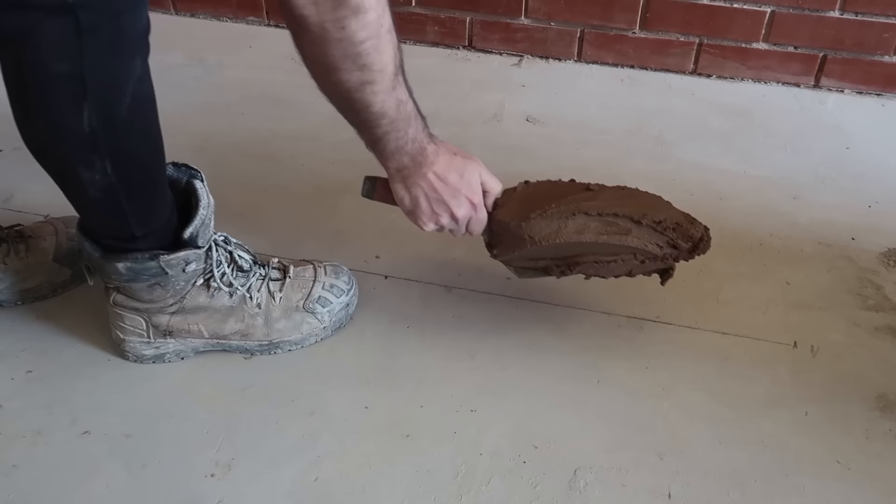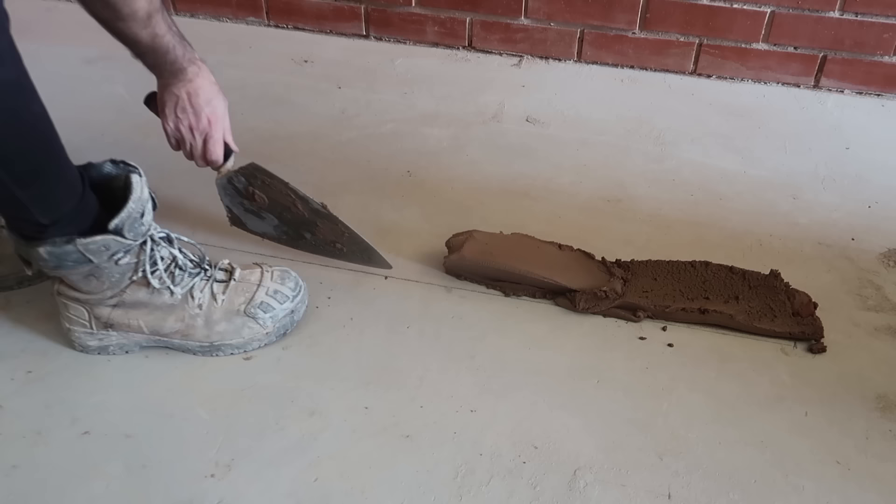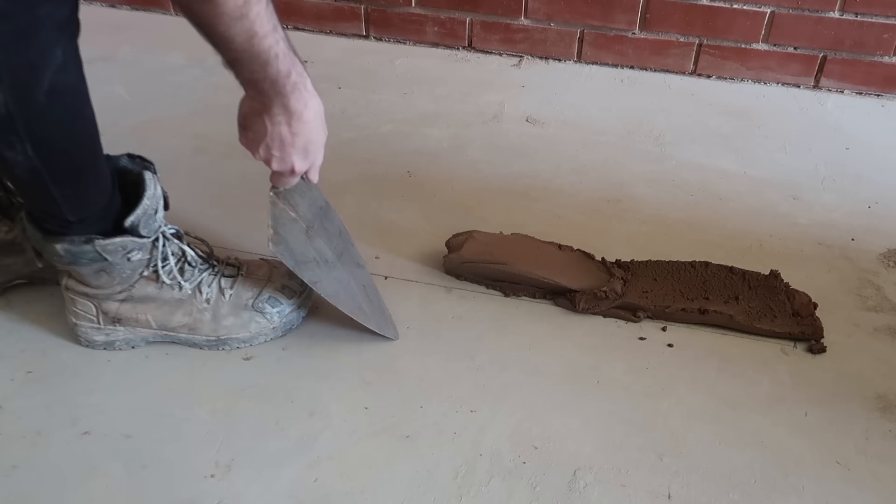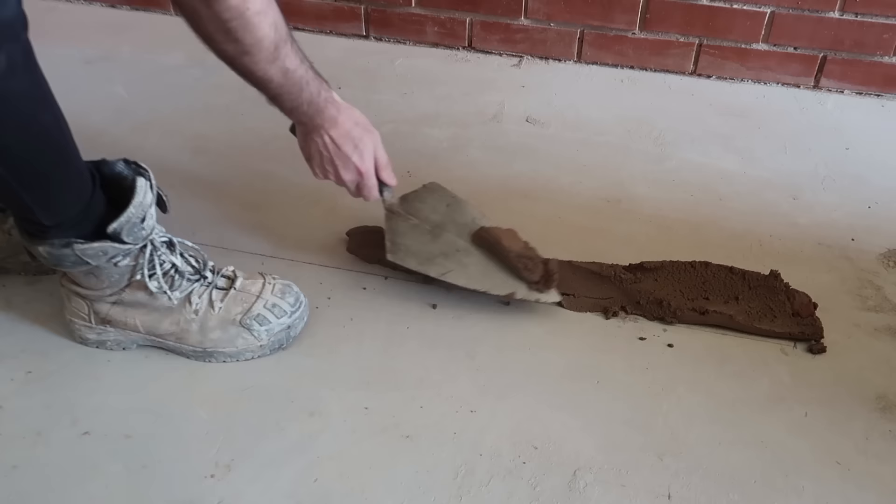We're going to spread the mortar, scraping the right side back down on the line, twisting our trowel as we move back. So it's two motions in one — moving back and twisting the trowel, then picking up with the tip of the trowel because we can't go further than the floor. Just keep repeating the process as we go along. We want a nice Toblerone shape.